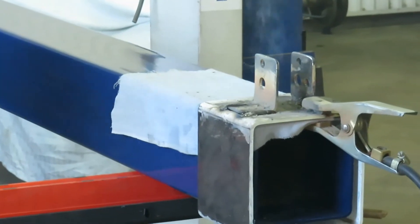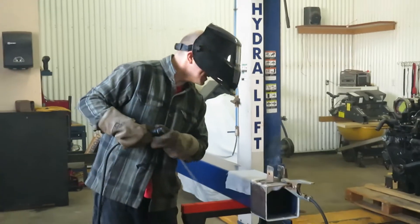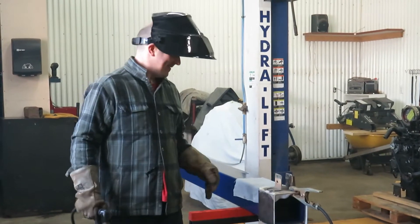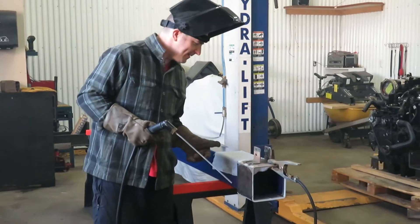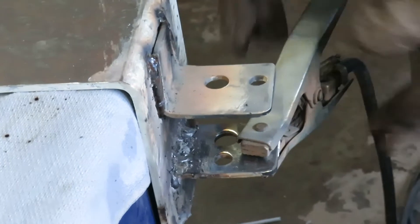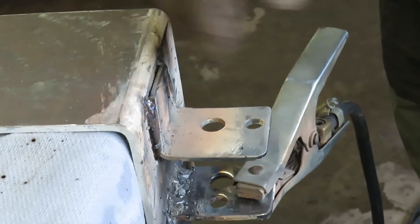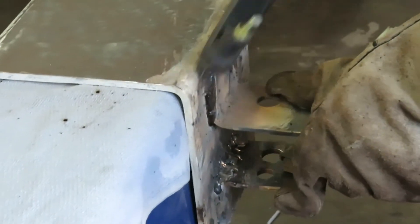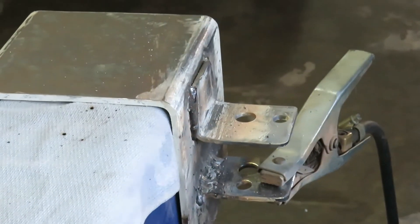I guess what I should have done is practiced on a piece of metal first, because the second and third welds turned out better than the first — now I'm getting used to it. I have an easier time welding in this direction because the other way the weld was pooling and gravity was pulling it down. This way it stays where I want it. First time you learn what works and what doesn't; the second time around things go a whole lot better.